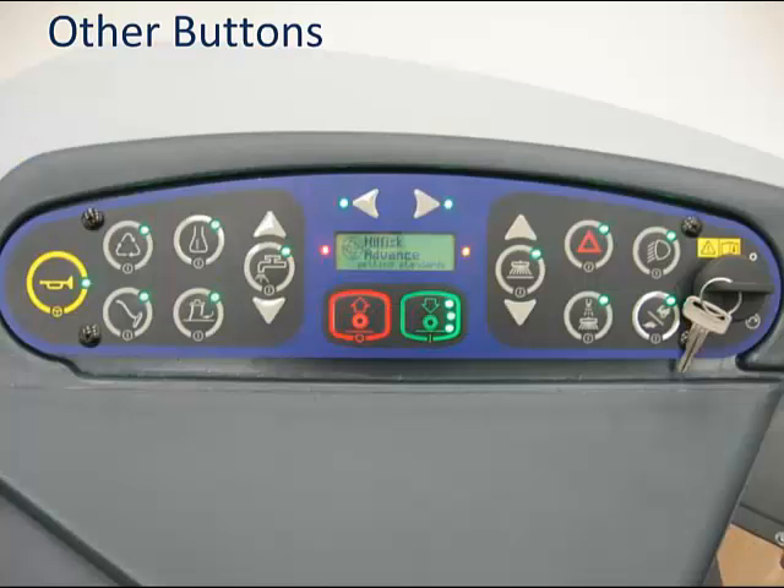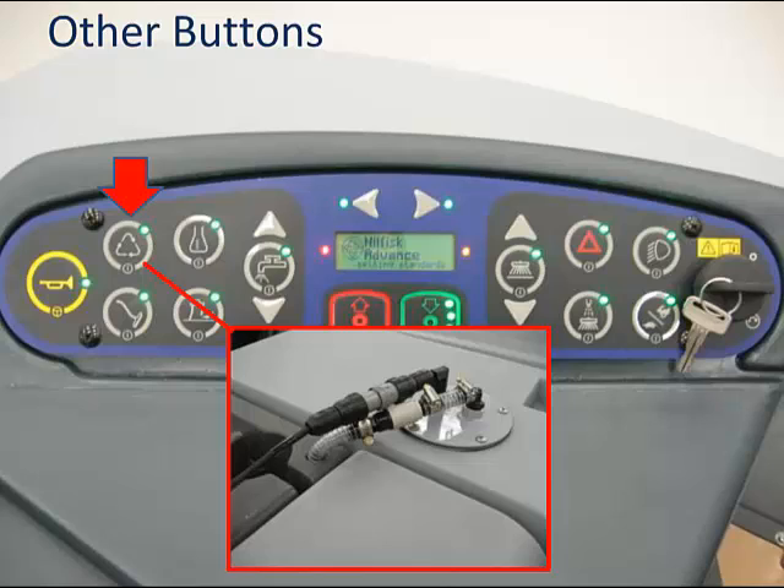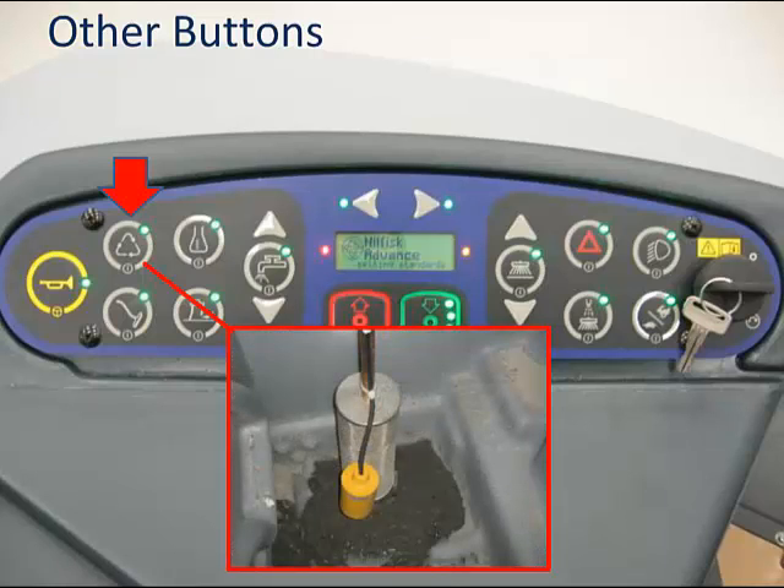Let's go through all of the buttons on the dash. Pressing the horn switch sounds the horn as long as it is pressed; some machines also have a foot-activated horn near the brake pedal. The extended scrub button, if equipped, allows the machine to scrub longer off a tank of solution by recycling the solution from the recovery tank once the solution tank is empty. Recovered water is never put into the solution tank. If your machine is not equipped, this is a dead button. If equipped, you will see electrical and plumbing on top of the recovery tank, as well as a filtration screen and float inside it. The green light will be on when the system is active, and the recycling symbol will show up in the display when recycling.